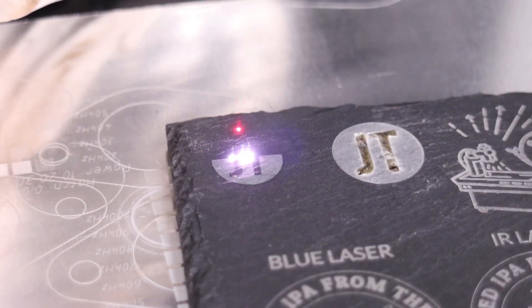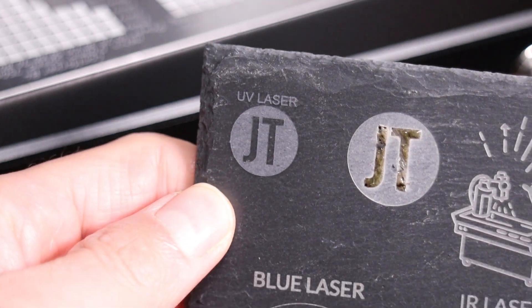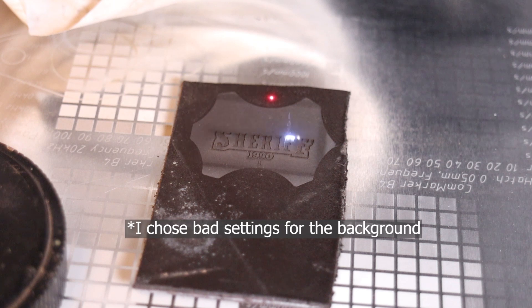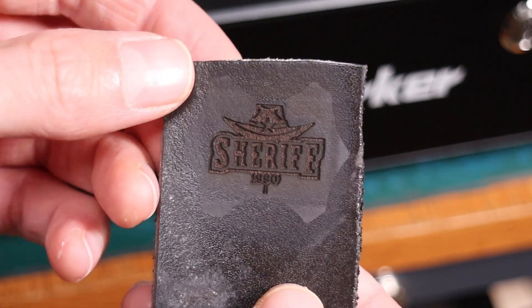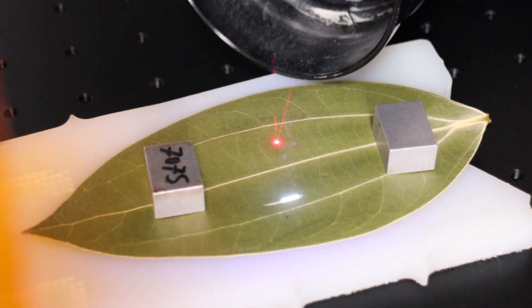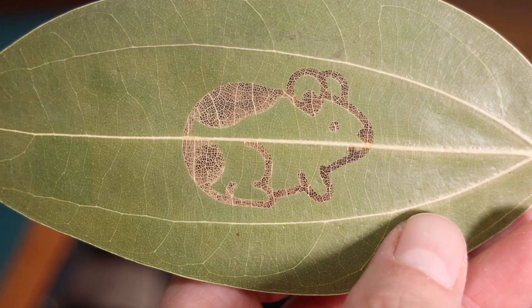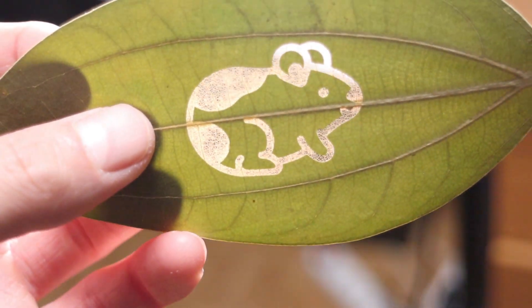Slate stone also produces great results. The color is slightly different compared to other lasers which have more power, but this can be fixed by running multiple passes. CommMarker Omni also produces great results on leather. Since it works with low heat, it doesn't produce burn marks, and it can also cut the leather if it is not too thick. Another cool thing you can do is engrave dried leaves — this method shows how delicate and precise this laser can be. The laser beam removes the leaf's surface and leaves the underlying structure of the leaf untouched, producing a cool effect when shining a light through it.